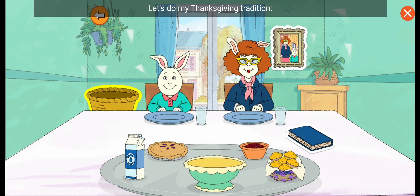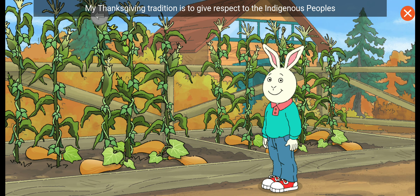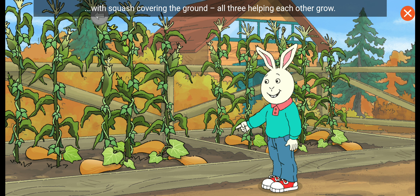Let's do my Thanksgiving tradition, harvesting the three sisters to make a stew. My Thanksgiving tradition is to give respect to the Indigenous peoples who have lived here for thousands of years and still live here. Every year I plant the three sisters in a traditional way: corn, holding up pole beans, with squash covering the ground. All three helping each other grow.